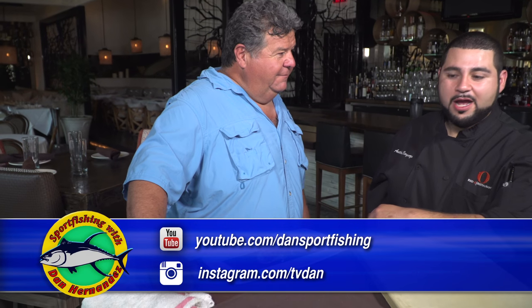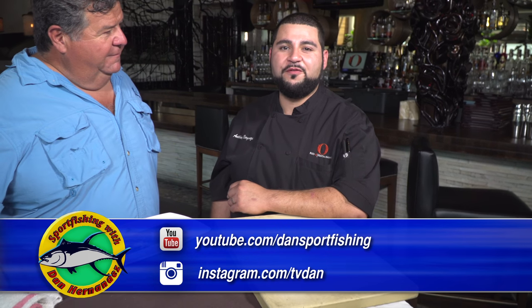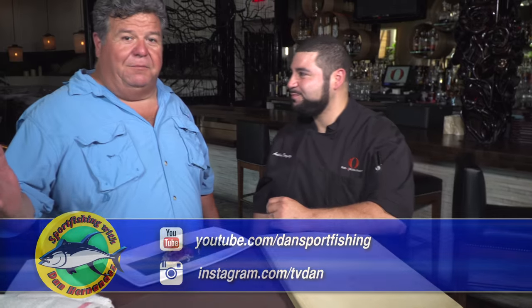Can you let our people know where they can find you? Definitely come check us out. It's Red O Restaurant on Melrose — it's 8155 Melrose, right across the street from the Improv. It's a great location if you want to come have a great meal or have a little happy hour.